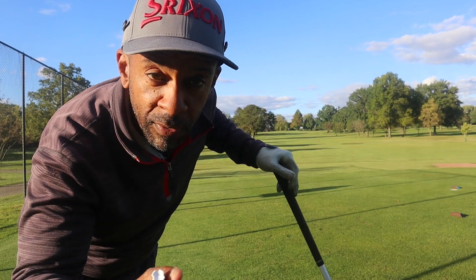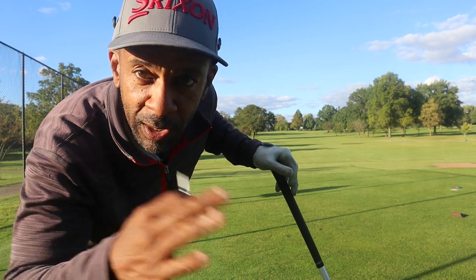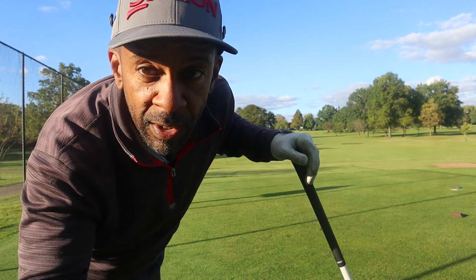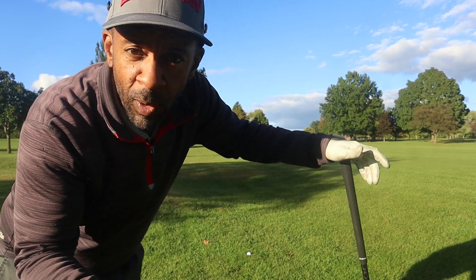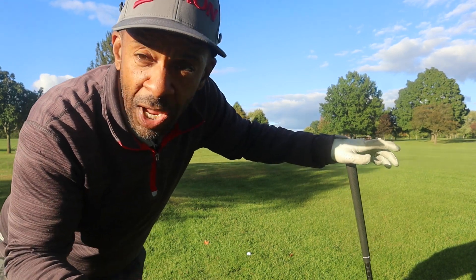Mr. Short Hitter does pull the ball every now and then — we hit a tree on the left side. I'm sure that has nothing to do with the Gamer. Let's get up there and see if we have a shot at this green. It's 377 and uphill. We hit that tree pretty solid and it must have knocked the ball straight down — we've got 183 to the pin.